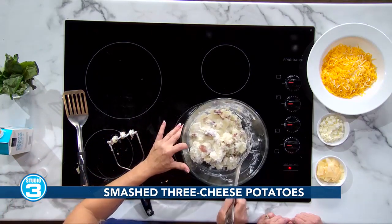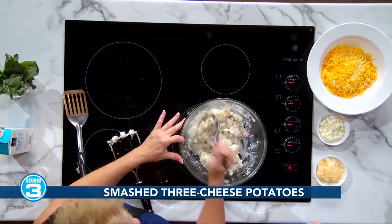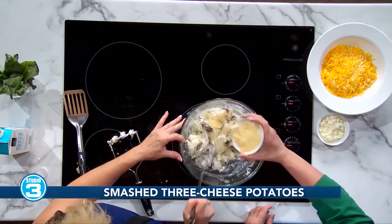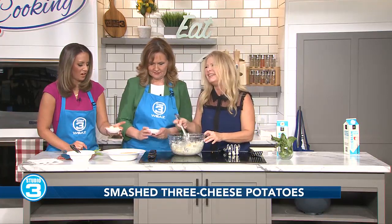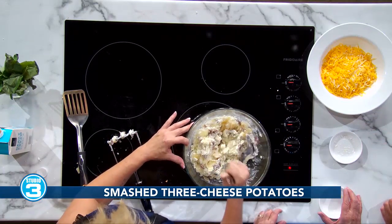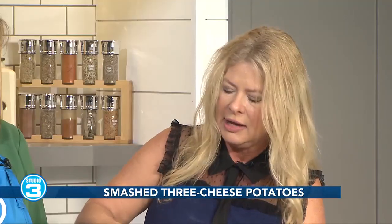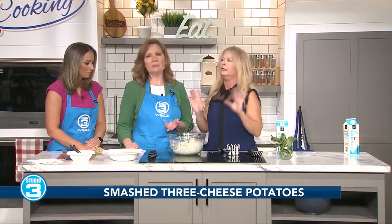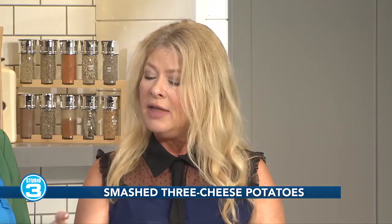And then we get to add the three cheeses. We have Parmesan — this is actually shaved Parmesan. Start with that and put it all in. Then we have feta cheese and we're going to throw that in too. Now, one thing I noticed — even though we put all these cheeses in there, it will definitely need salt. Potatoes are one that really just needs salt in order to taste good. So at this point I would be salting. If you're on a low sodium diet, just put in a very little bit. And now I have cheddar cheese with a mixture of jack cheese as well.